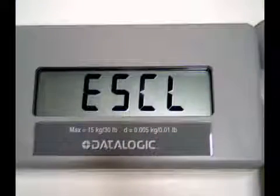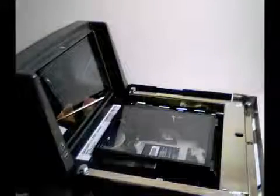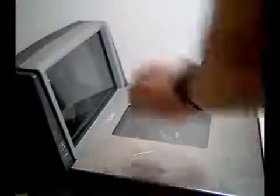You will hear a long session of beeps and the remote display will show. Now place the platter back on the scale with the platter empty.